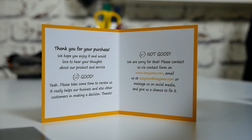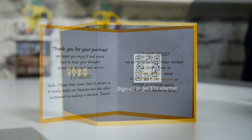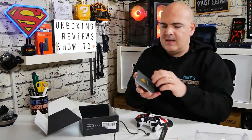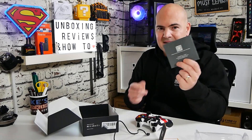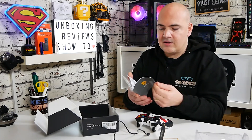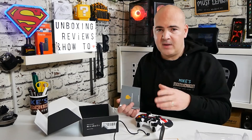As usual with EasySMX, you get the welcome guide, and if you've got any problems there's information to contact them. There's also a QR code for a voucher of up to ten dollars on their site. Also included is an installation pamphlet with up to 20% off via QR code on the back. It tells you how to go through the connectivity, what all the buttons do, how to set up for PlayStation 3, Android devices, and PC.